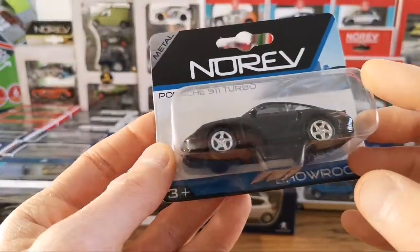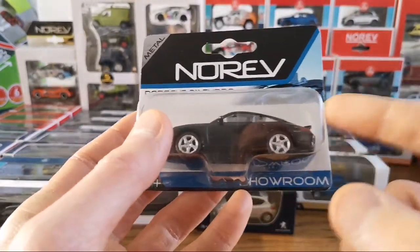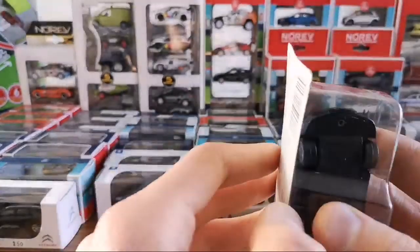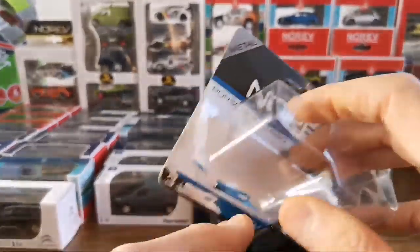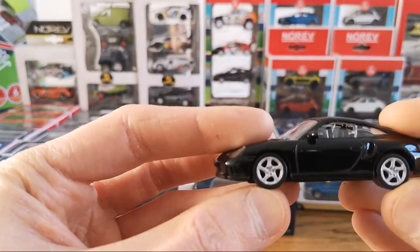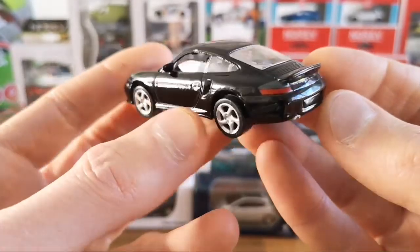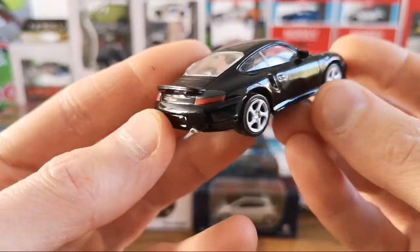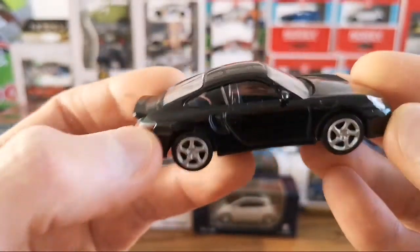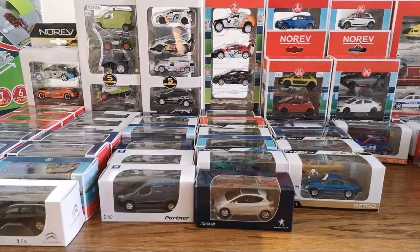Here's the Porsche blister — this one I traded with Heron Van Damme. This one has suspension, it's the 996 Turbo. Very nicely detailed — it's got the window halfway open, which is a nice touch. 'Turbo' written on the back, and you can see some paint on the exhaust. Pretty cool.